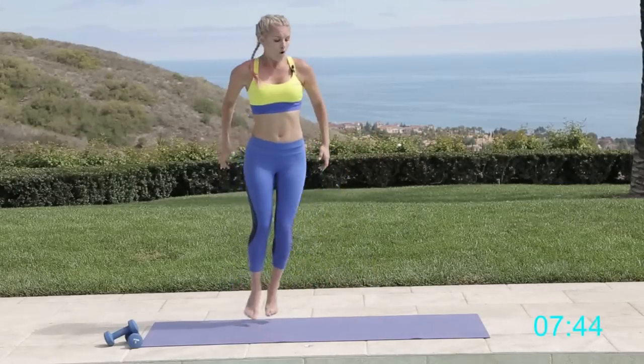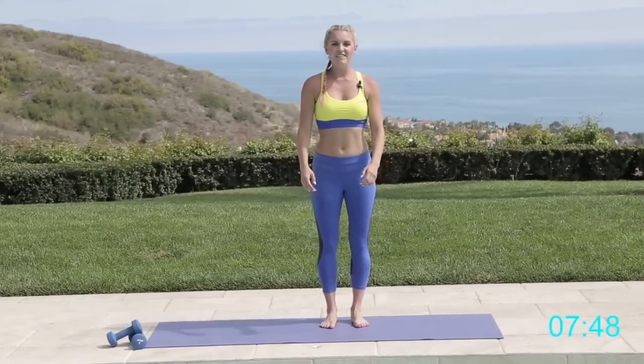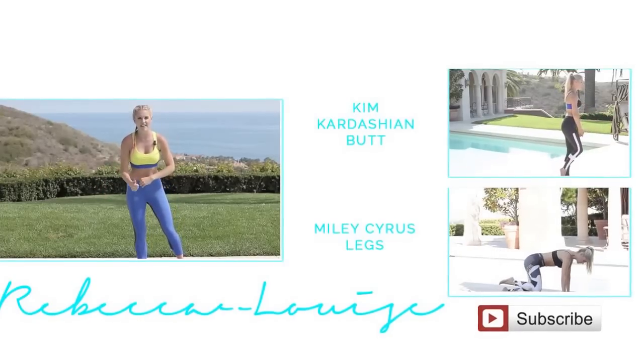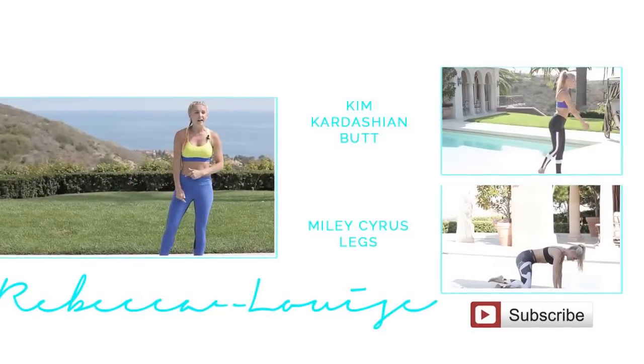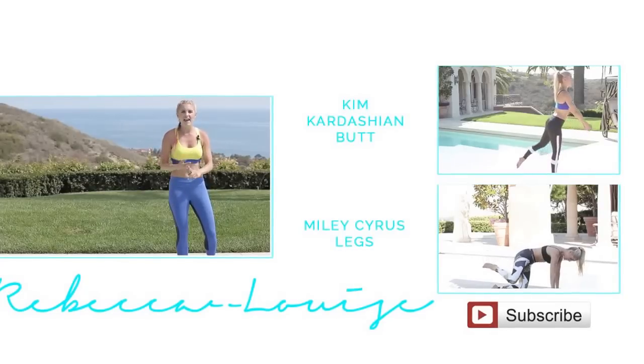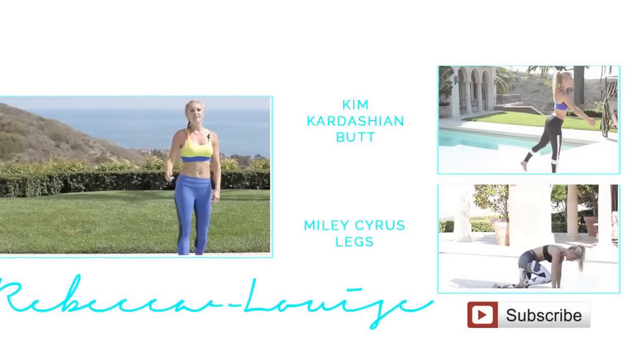Release those arms, release those legs — give yourselves a pat on the back! You guys did amazing. Make sure you check out the next video because we are not finished! There's a whole library of workouts — abs, legs, everything you want. My name is Rebecca Louise — make sure you subscribe and I'll see you on the next workout!